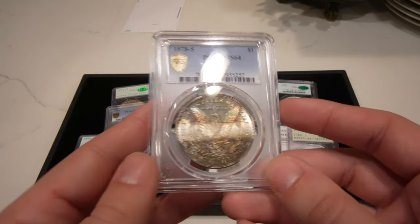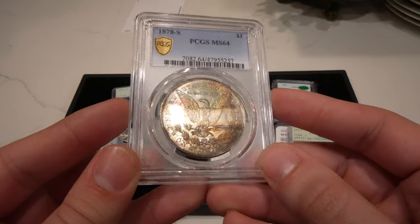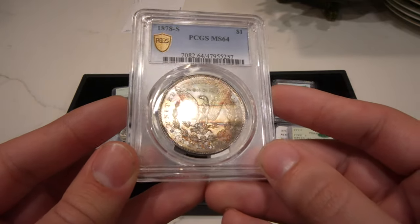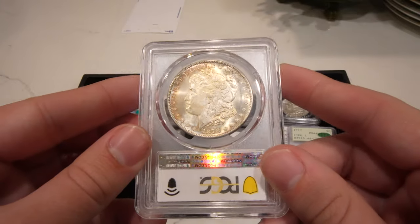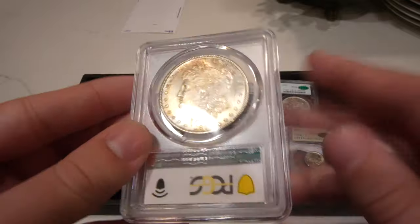Then we have this 1878S Morgan dollar with a nice tub tone to the coin. 78S can be tough to find with color, and it does have just that nice, gentle, beautiful color to it.